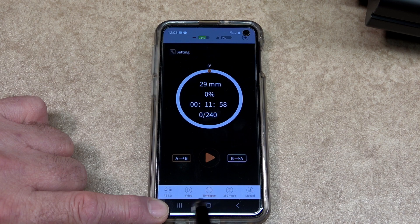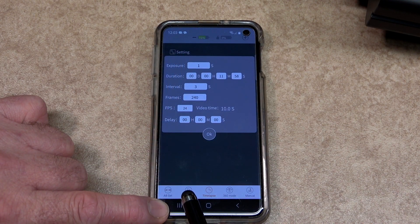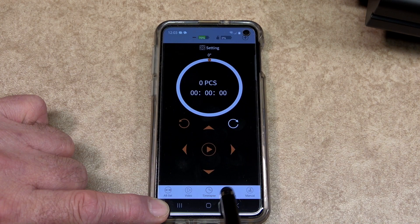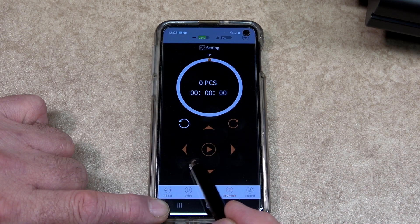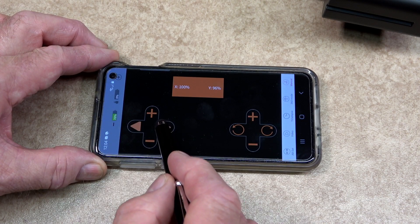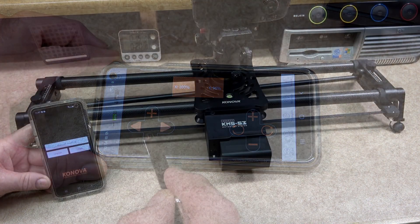You can go from A to B or B to A, and start and stop. The menu functions are: A-B set, video, time lapse, 360 mode — which requires a separate module we don't have — and manual mode. In time lapse you can set exposure, duration, interval, frames, frames per second and delay. There is a 360 module available but without it you are unable to use any of the 360-degree facilities in the app. In manual mode, because we don't have the 360 module, we can only use the left control for the slider.